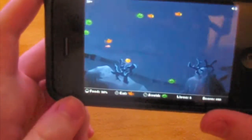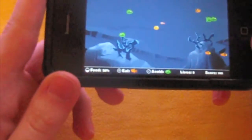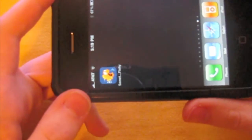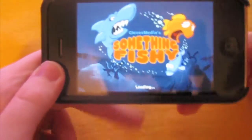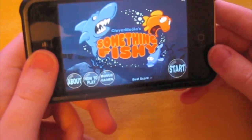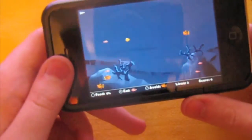Basically this is the game. What kind of stinks about it is — say a really important call comes in and it closes out the app. You're on 500 fish, you're proud of that and you really want to keep going. But you re-launch the app and basically you're starting all over. So now you have to start all over from fish number one, and you're back where you started.